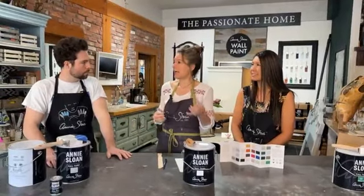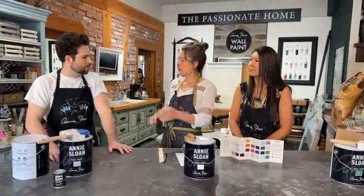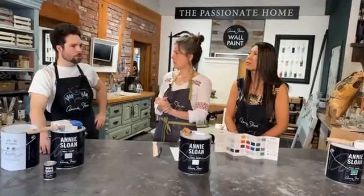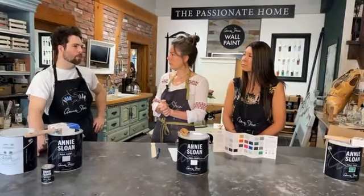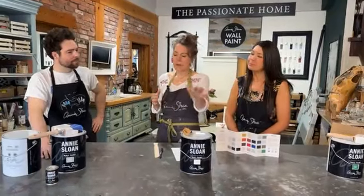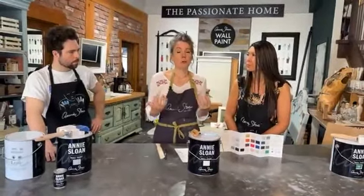Any tips on picking a color or finish depending on the room? Using a bedroom as an example — darker colors will usually make the room feel smaller, lighter colors will make it feel bigger. You've got your light reflection and how that impacts your room. At the end of the day, whatever you like — you're going to be the one living in it. Annie's wall paint is one finish — a matte velvety finish. It's very beautiful and rich.